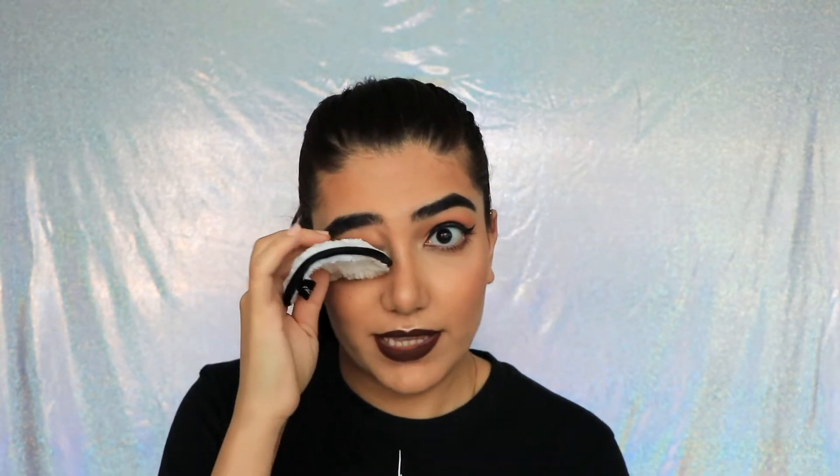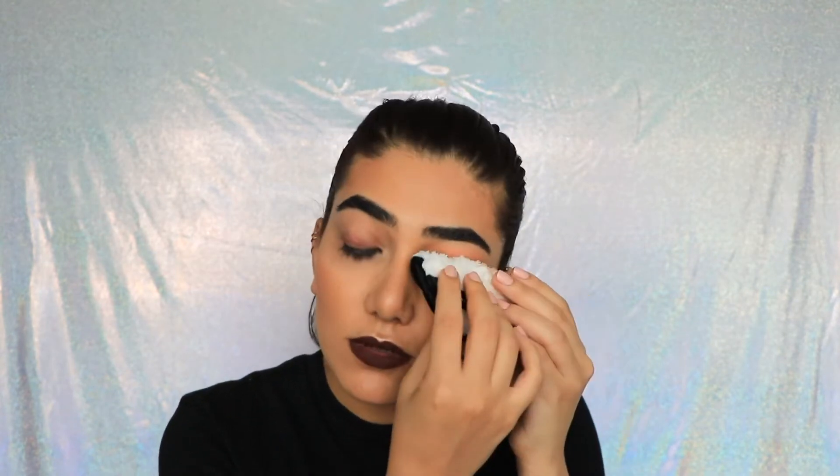I don't think I'm doing this right, by the way. This is waterproof mascara and waterproof eyeliner. I'm afraid to squeeze water into my eye, which is why I'm being super gentle.